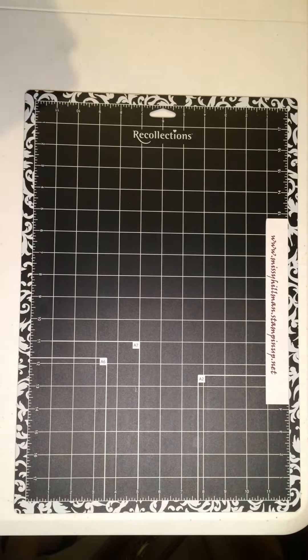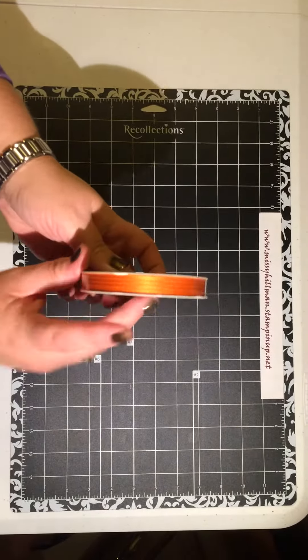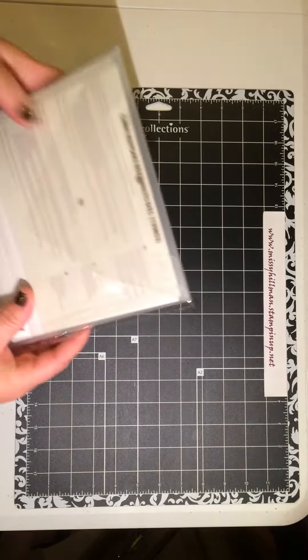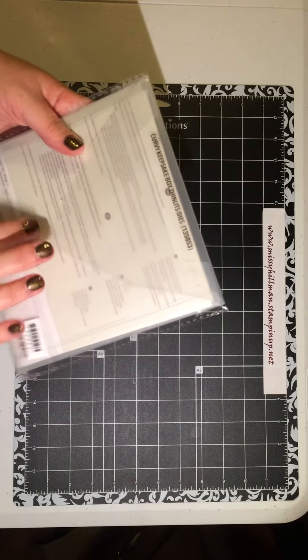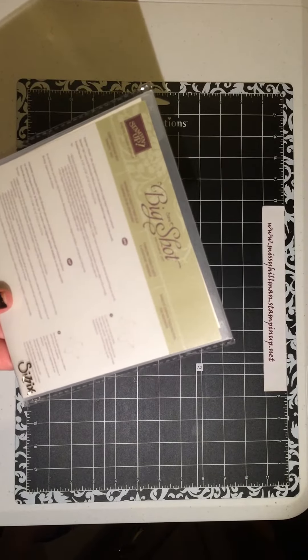So that's the designer series paper. And then I also got a ribbon — Tango Twist — and it's a satin ribbon from Stampin' Up in our annual catalog. And then I got the Curvy Keepsake Thin Lit Dies, which is also in the Holiday Catalog that you can purchase from me.